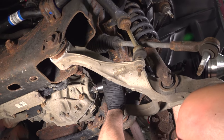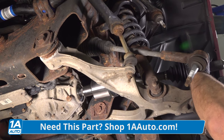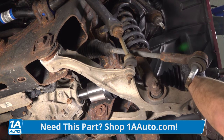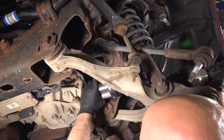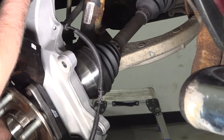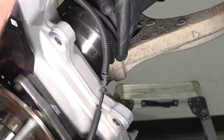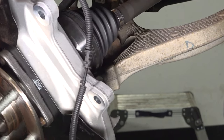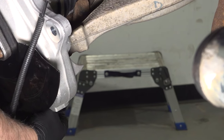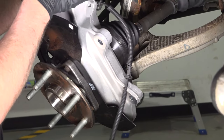Slide the CV axle in place. If you have to, you can give it a little tap with a rubber mallet. Make sure that's all the way down. Slide this in place and get the lower ball joint and the axle in at the same time. Take the new lower ball joint nut, get that started underneath. Once that's started, you can release the knuckle.